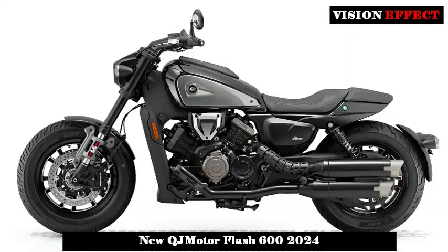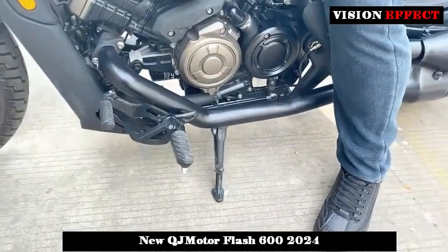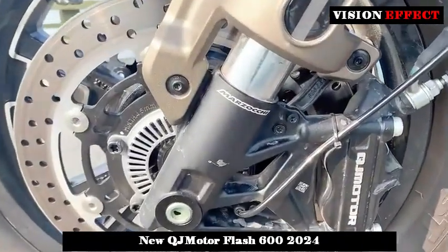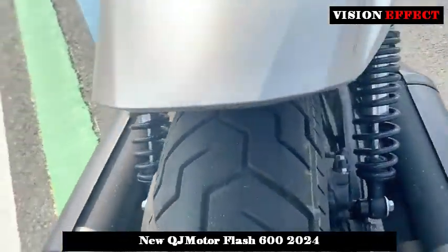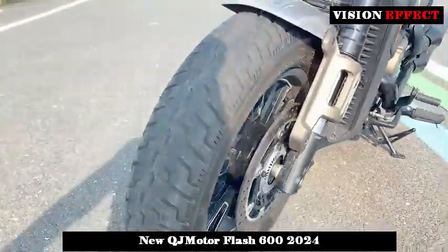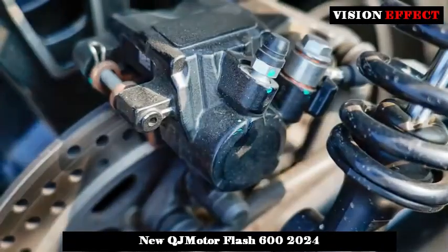The seat height of 726mm is not a height limitation and also has strong modification potential. With a price of 35,999 yuan and joint warranty sales points in China, the QJ Flash 600 is still very good in terms of friendliness and cost performance.